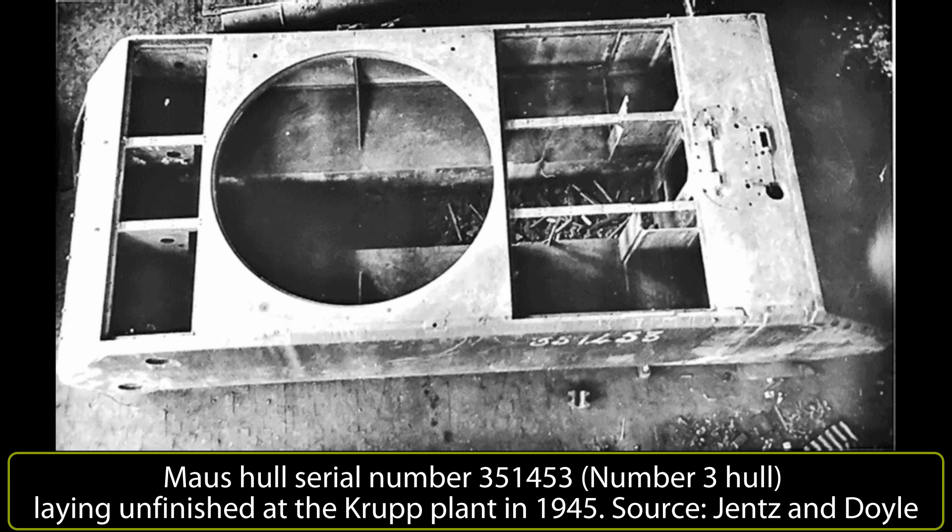On 1st April 1944, when looking at restarting Mouse production, it was determined that an additional 200 workers would need to be allocated, and that even then the rate would be just one or two tanks per month. This would be restarting production from vehicle 8 onwards, as by this time two hulls had been finished and shipped out, leaving 6 partially completed hulls awaiting scrapping.